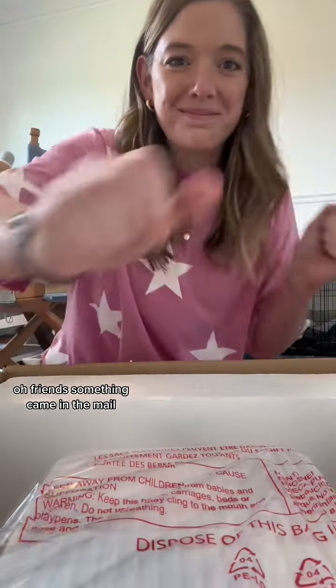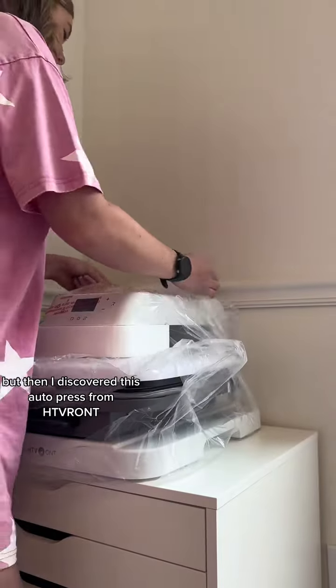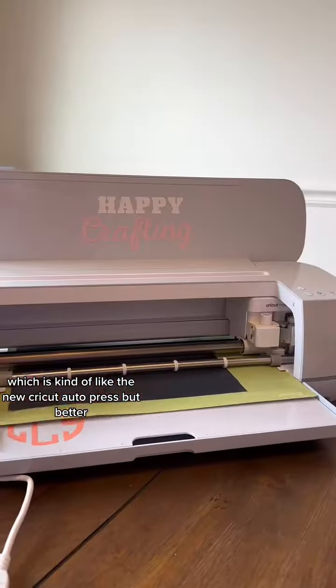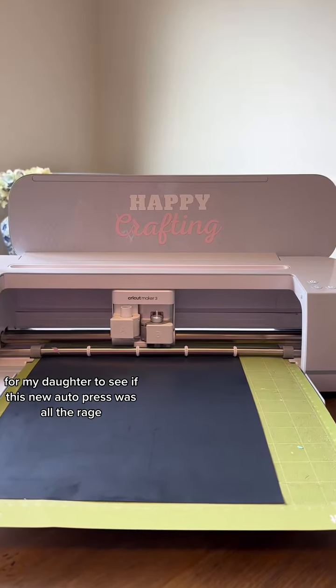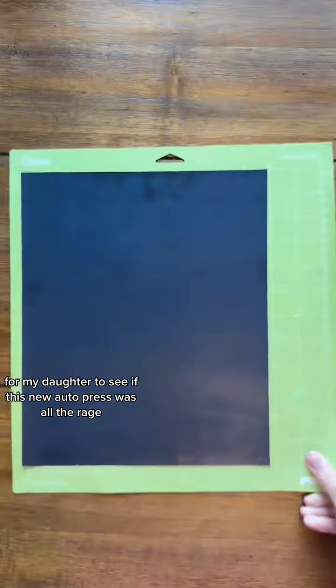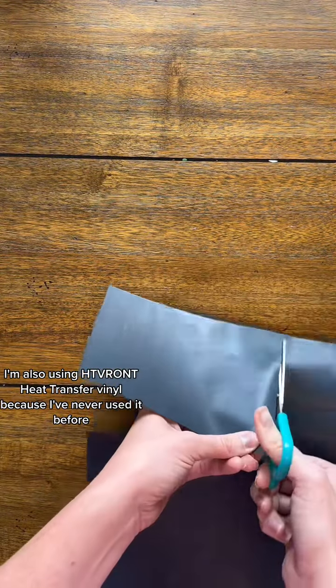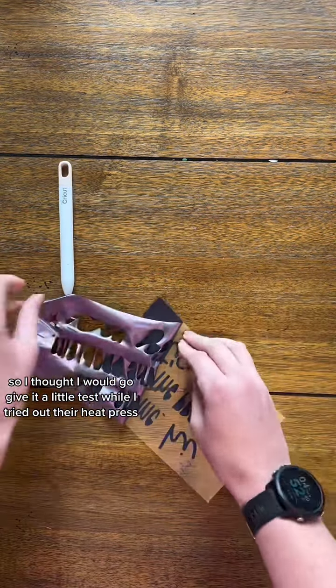Friends, something came in the mail! I've been using a clamshell heat press for a very long time, but then I discovered this autopress from HTV Ront, which is kind of like the new Cricut autopress, but better. So I decided to make a cute little heat transfer vinyl project for my daughter to see if this new autopress was all the rage. I'm also using HTV Ront's heat transfer vinyl because I've never used it before, so I thought I'd give it a little test while I tried out their heat press.